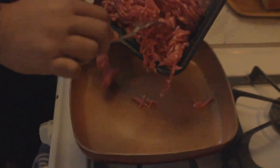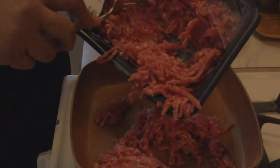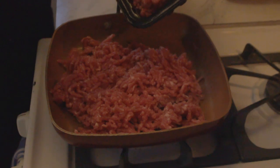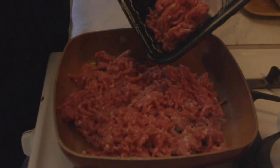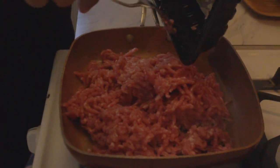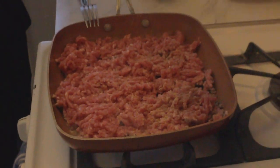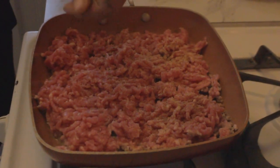Add your meat to a sauté pan over medium to high heat. Kind of break up your meat as you add it to the pan so it doesn't turn into one big hamburger. And then add some seasoning to your meat — I made my own blend of taco seasoning, but you could use the packet joint for sure.